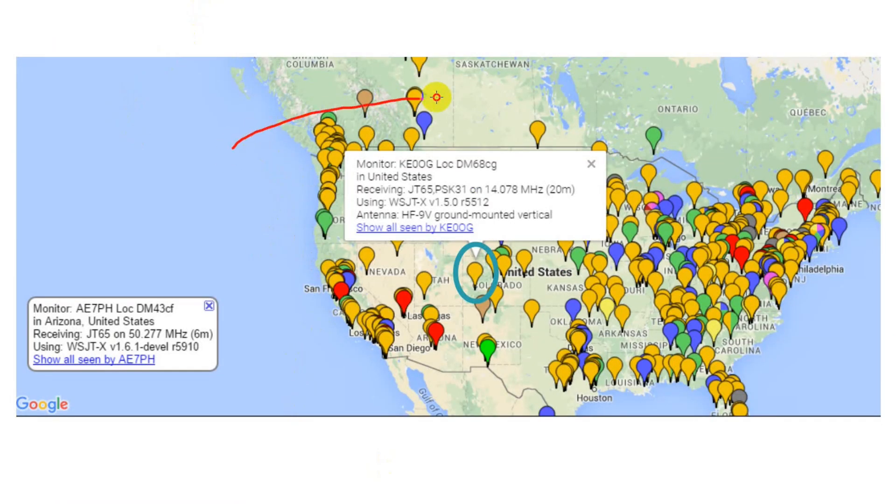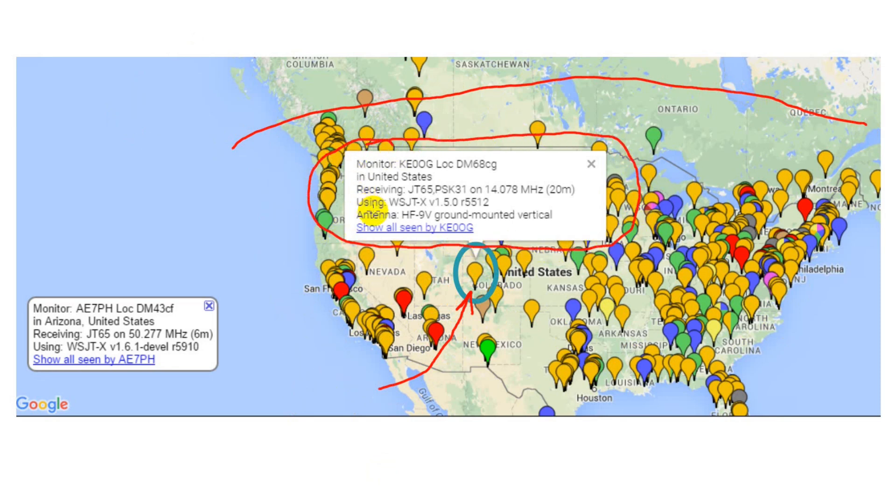If we zoom into the USA, we can start to separate out the stations. My station is circled with a turquoise oval. If I click on my station, I see information about it. Note that if I click the link to show all seen by KE0OG, only those stations my software has heard will show up on the map. This is interesting because my JT65 software provides information about every station it hears, not just the stations I've worked.